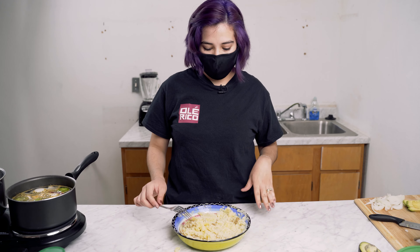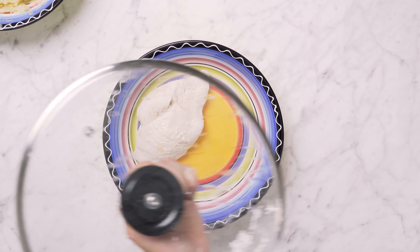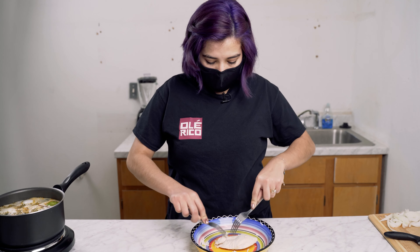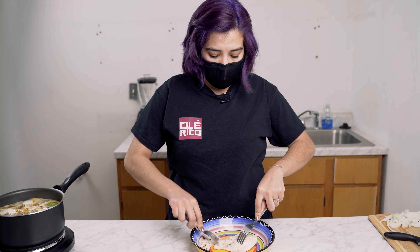Once you're done smashing your potatoes, we're going to put them aside and then continue with shredding our chicken. You can do it with your hands or with two forks, whatever is easier for you. Since it just came out, it's a little bit hot for me, so I prefer to do it with two forks.